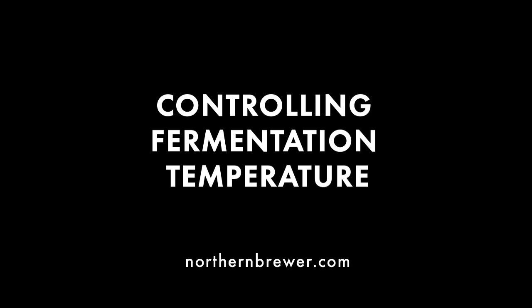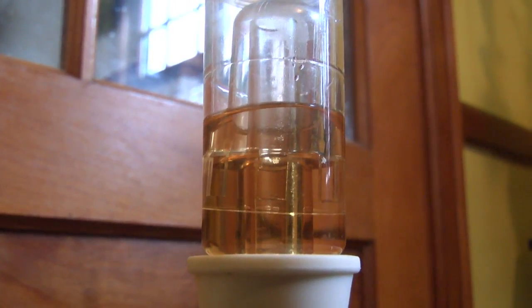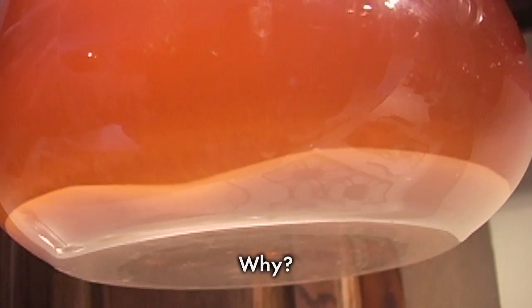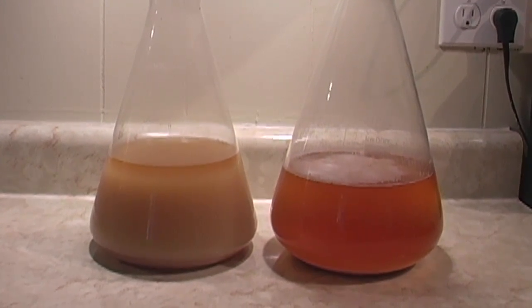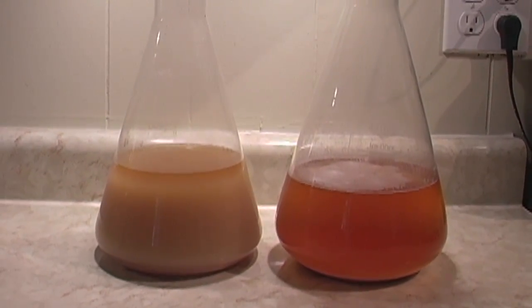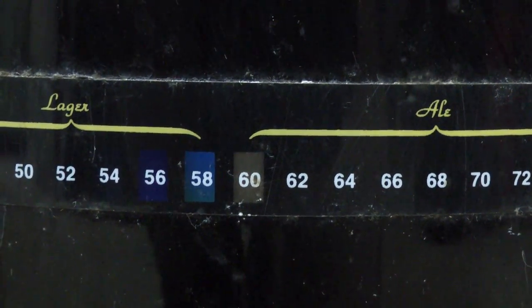Controlling fermentation temperature. It's difficult to overstate just how important this is to our yeast and therefore to the overall flavor and excellence of our beer. Proper fermentation temperature can make the difference between good homebrew and amazing homebrew. Stressed yeast cells lead to off flavors. We've looked at using yeast starters to reduce the stress on yeast cells during fermentation. Another really important environmental factor we haven't looked at is fermentation temperature.